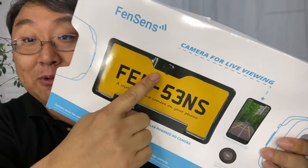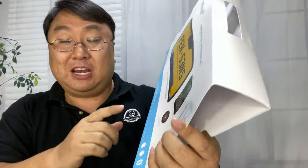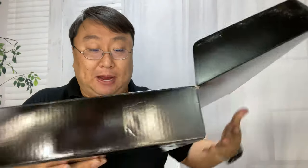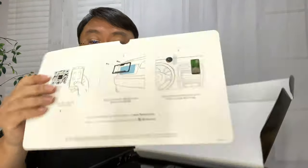Let's go ahead and unbox this Fensens camera license plate holder. It's pretty innovative — there is a camera built into the license plate holder so that you can monitor what you're doing on your smartphone. You get a backup camera in any car, even older ones that don't have those cameras, which is like most of my cars.